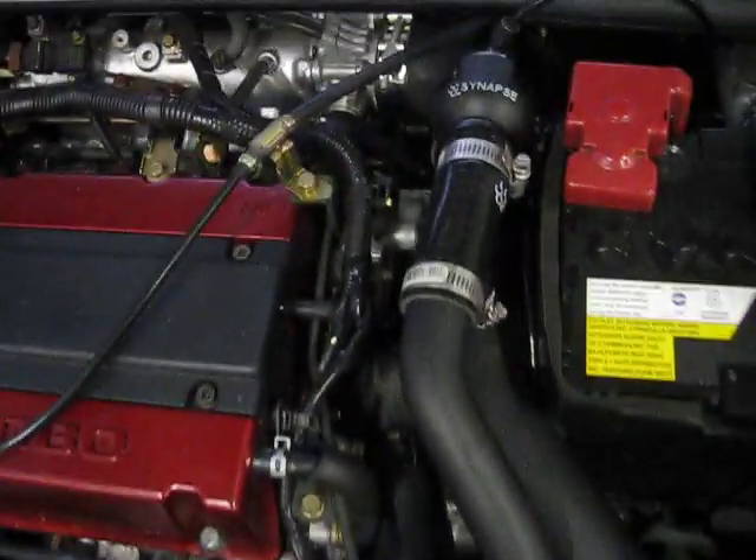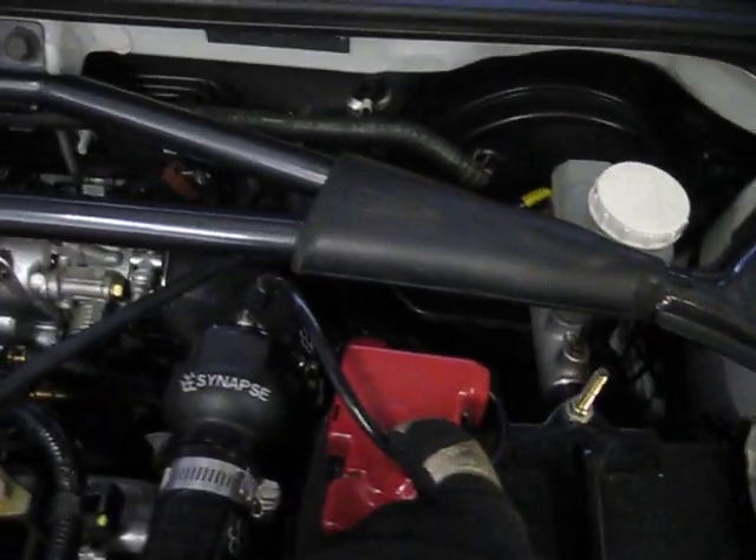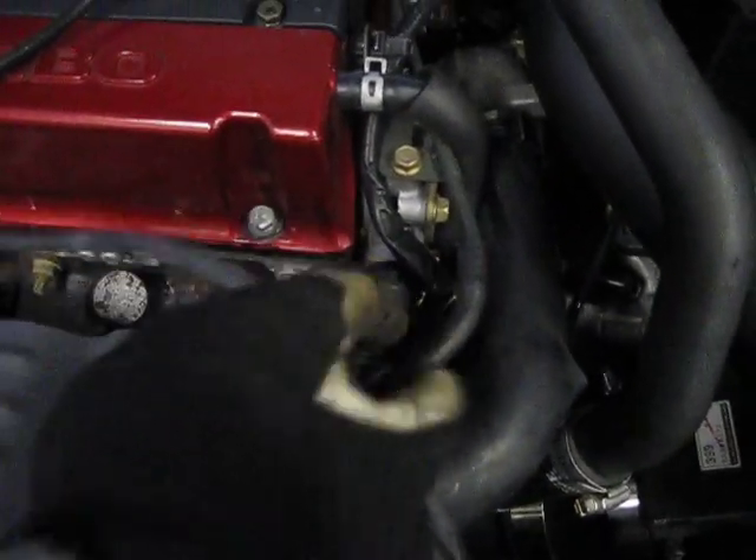This is rookie mistake 101. Here's the boost source that's supposed to keep the blow-off valve closed under boost, and when you look at what it's connected to — here's the vacuum line from the motor — it's connected to a manual boost controller. What does that mean? That means an always-on vacuum leak.